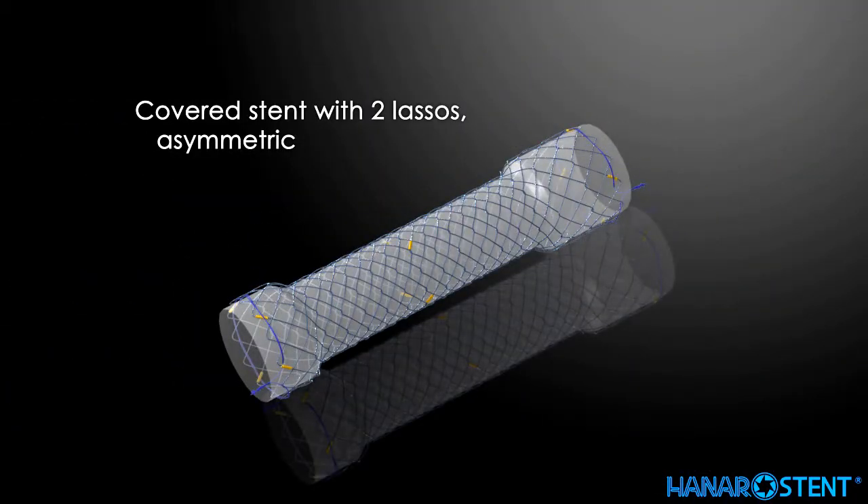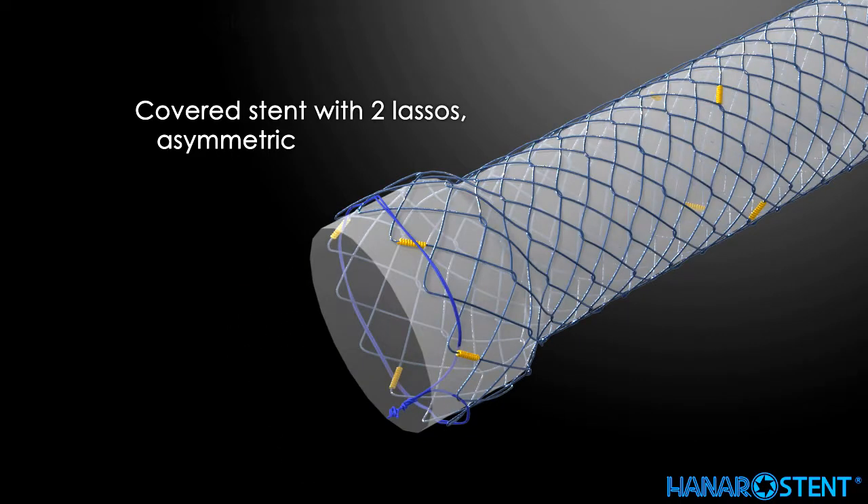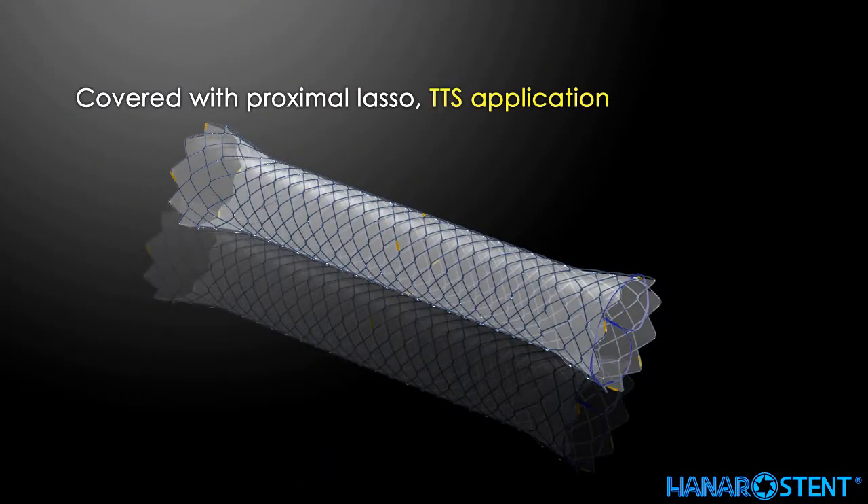This is a covered asymmetric stent specially designed to be placed near the rectum. This stent is available for through-the-scope (TTS) application.